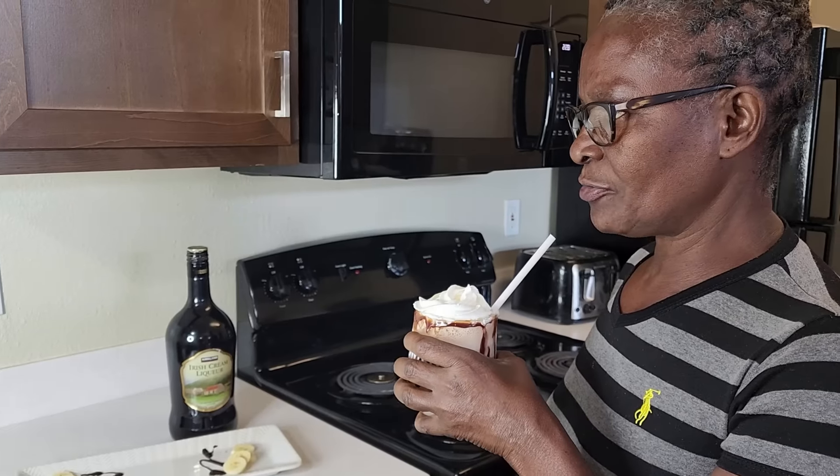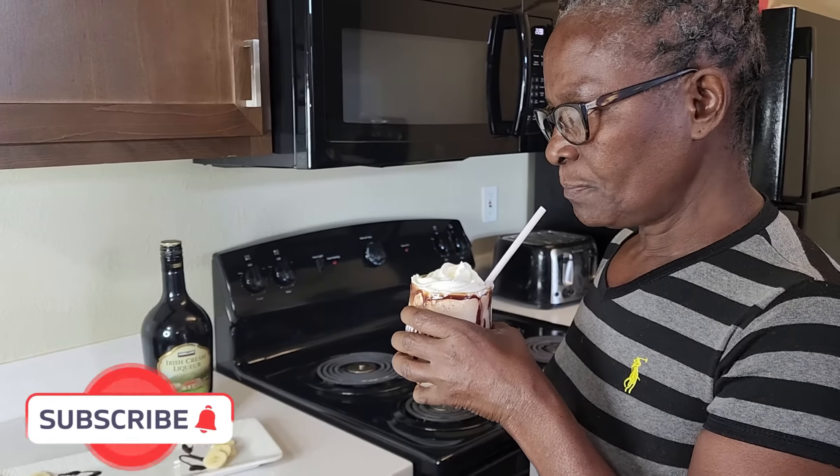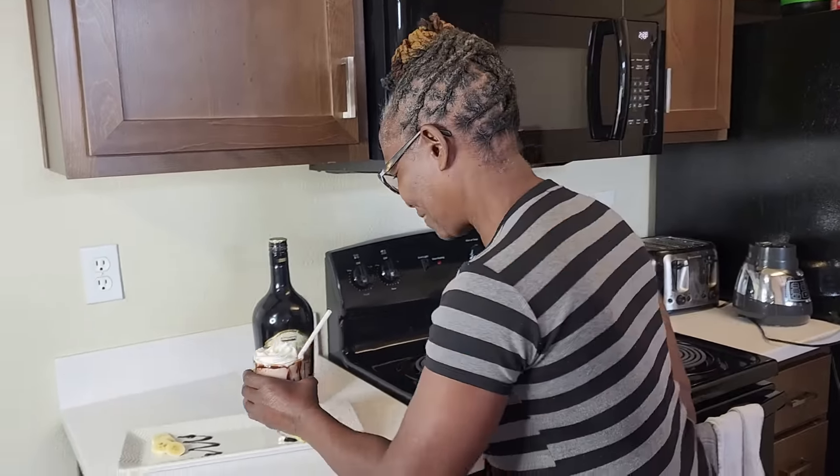Wow, this is tasting really good! Lord, you need to give me the ingredients for this. You love that — my 'Tea Live Kitchen' coming soon!